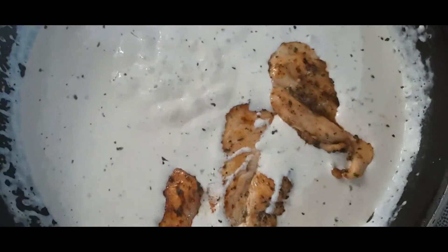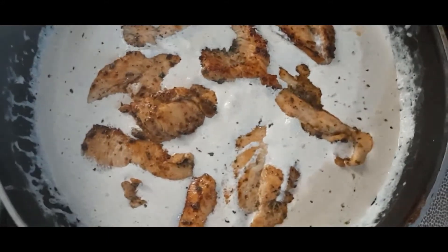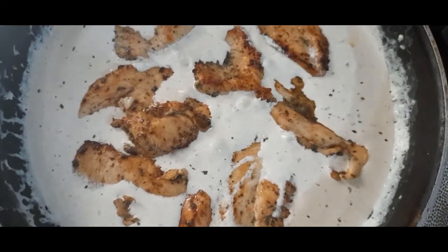Then we're going to add the pasta and the chicken back into the sauce. Our pasta sauce is ready — let's add the chicken in and keep it for about 1 minute before adding the pasta.